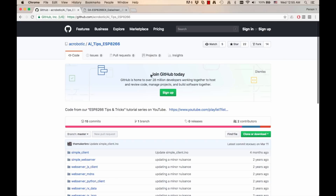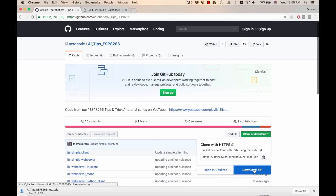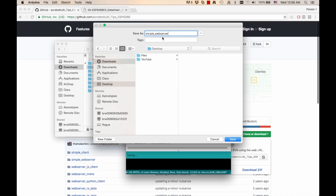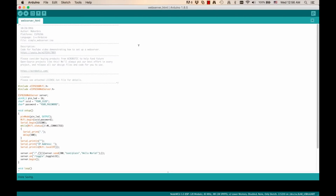To do that, I go to my repository and click the button clone or download. I'll leave the link in the description of the video. I'm going to go ahead and open it and save a copy on my desktop that I'm going to call webserver underscore HTML. In the file, the first things I'll change are the SSID and password to match my Wi-Fi network.